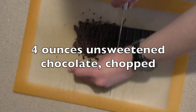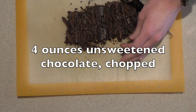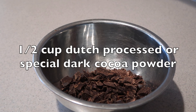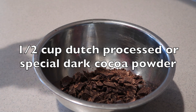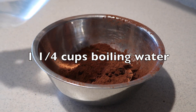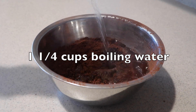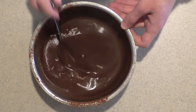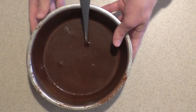Then chop up the unsweetened chocolate into small pieces and add it into a small bowl along with the Dutch-processed or special dark cocoa powder. You can just use natural cocoa powder, but the cake might not be as chocolatey. Also add in the boiling water. Then mix them together until they're well combined and smooth, and set it aside for now.